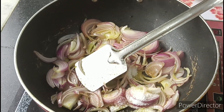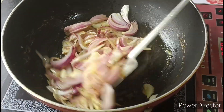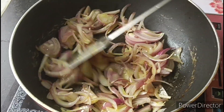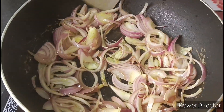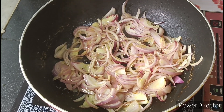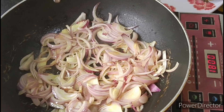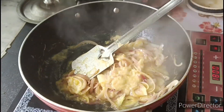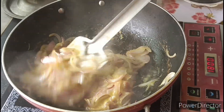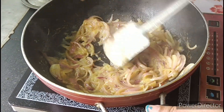If we add butter, we will add butter and pepper. This is the bread of fresh spring. The bread of fresh spring is also here.